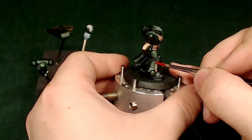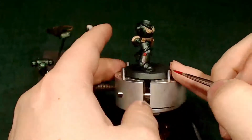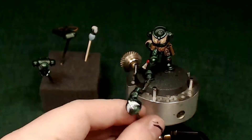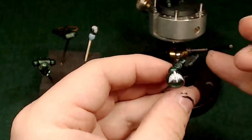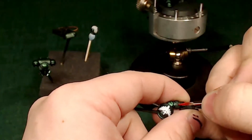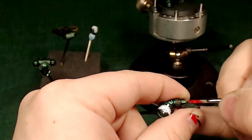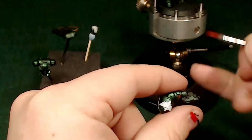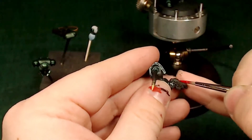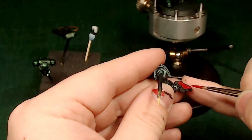Now we're going to put a little dry brush of aged bone onto this purity seal on his leg, just to give it a dry, dusty look. Then we're hitting the wax with some Mephiston Red. He's got this Buzz Lightyear-type control pad on his wrist, so I'm picking out a few of these buttons with Mephiston Red too — just to make it look interesting. Red buttons are important.